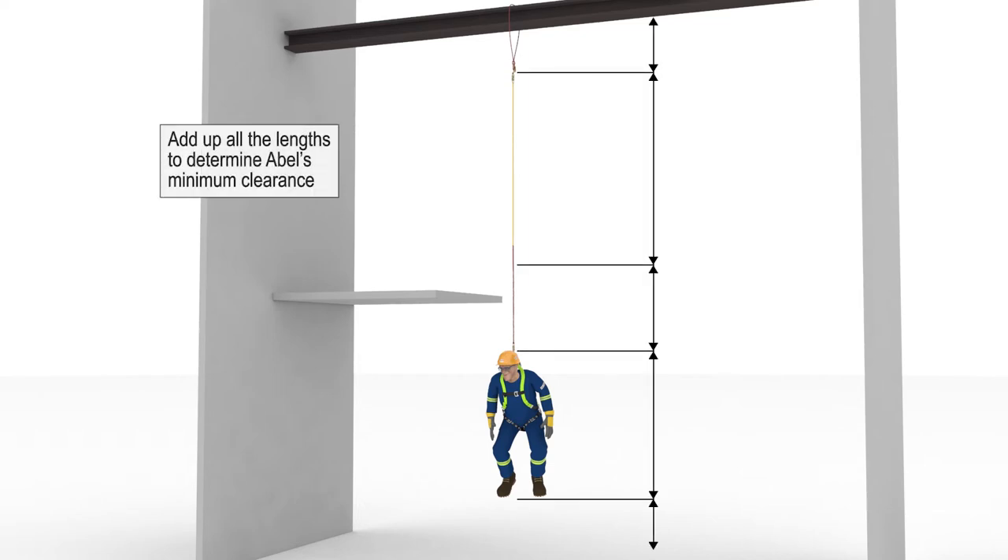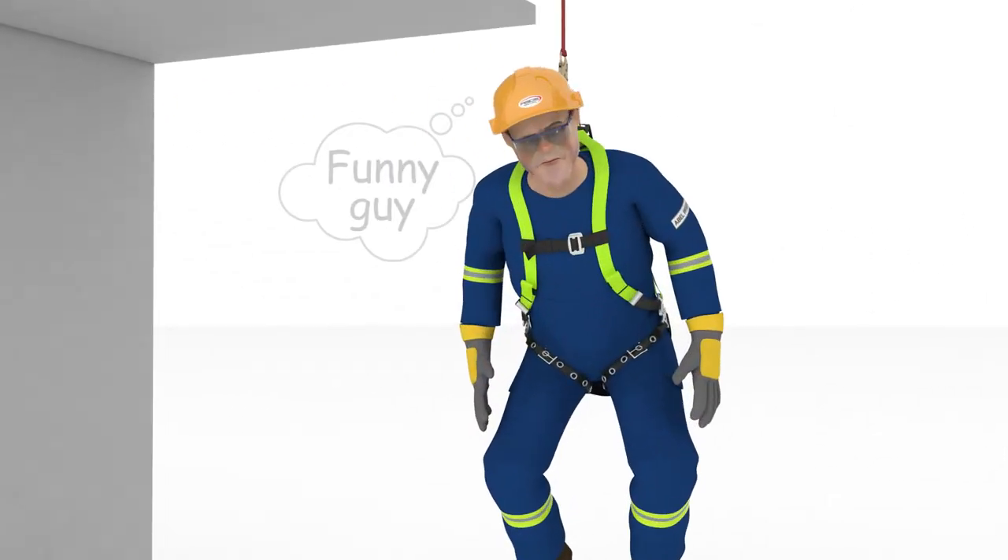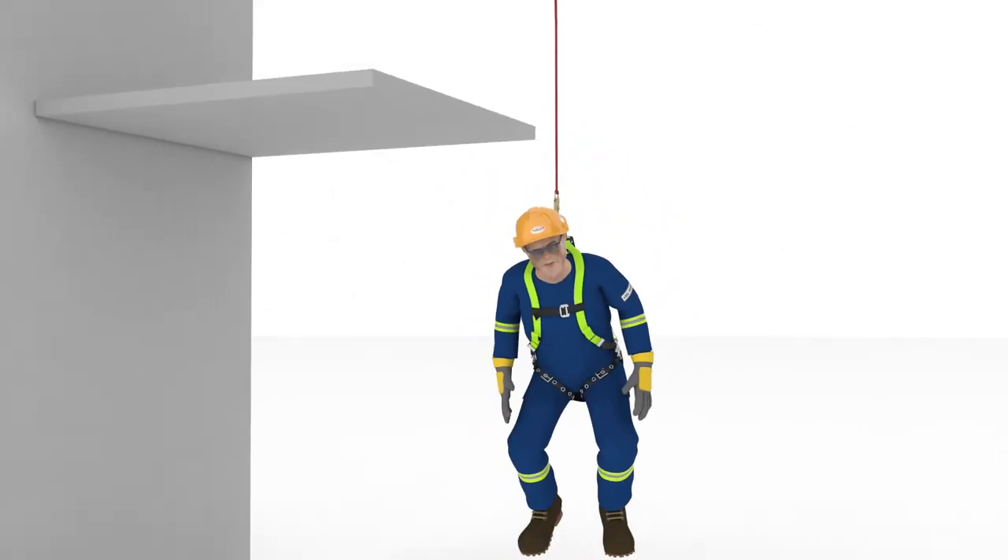Now we can put our numbers together and calculate how much clearance Abel needed from his anchorage. Let's start right up at the I-beam. His cable wrap is hanging approximately 2 feet below the I-beam. His lanyard was 6 feet long, and his energy absorber has deployed an additional 3.5 feet. Because his D-ring is now at the top of his head, we need only put in his height, which is — pardon me — 6 feet. No offense, Abel.